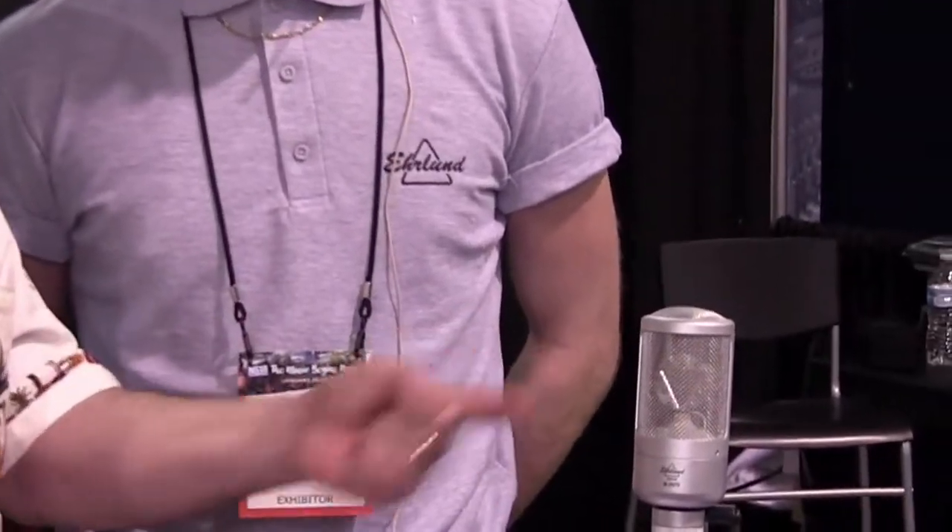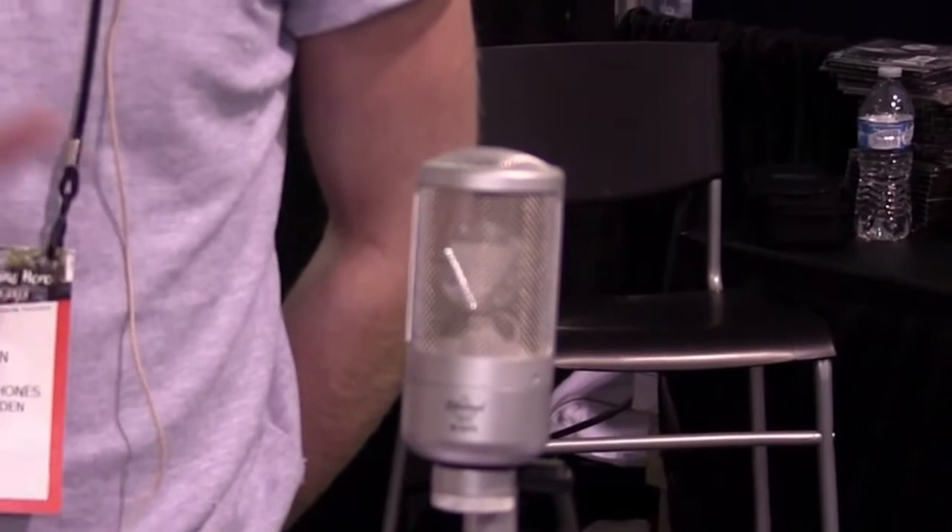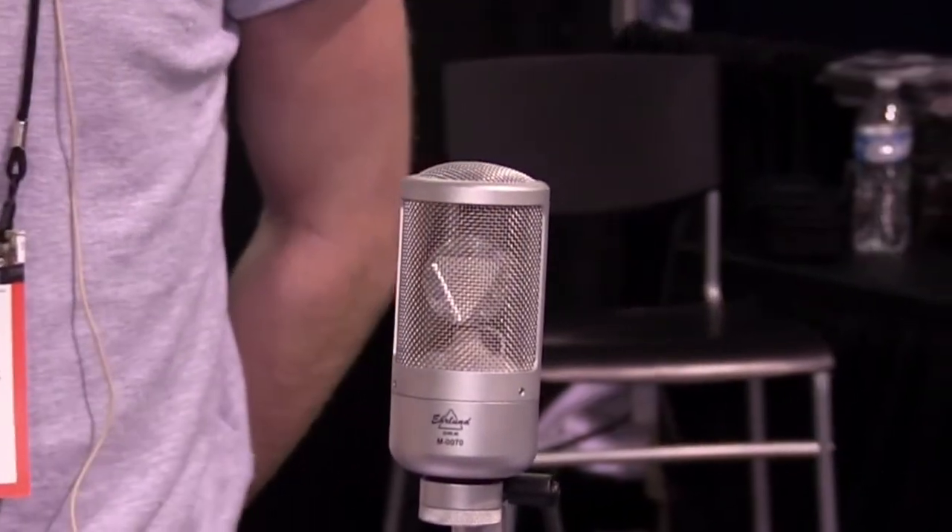The EHR-M is actually one of the first microphones that we made. It's mainly used for studio music capturing, but it works really well for broadcasting and voiceovers — pretty much everything you want to record. It seems to have a unique design in that the actual diaphragm is triangular. Exactly — tell us why that is.